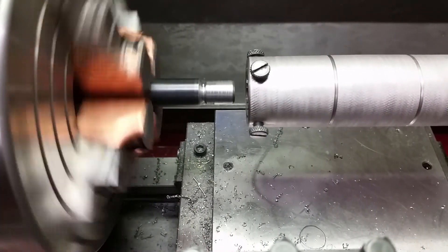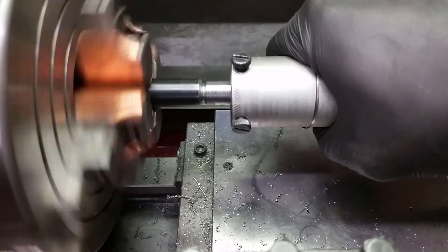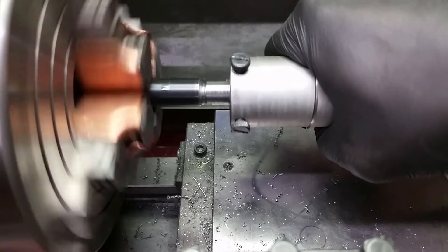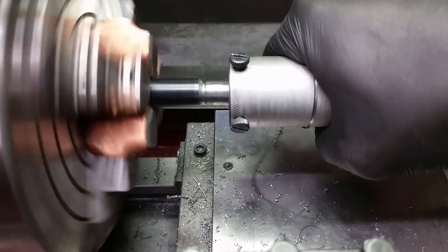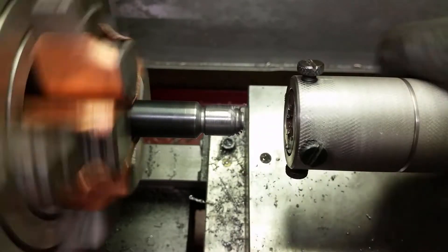I wanted to use this homemade holder with an M12 die in it. This should make the threading quick and easy. At this point I didn't realize that the die was blunt and damaged. I tried to force it, but that just made things worse. The result is a deformed end.